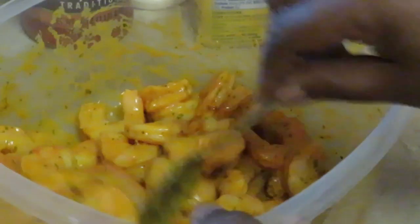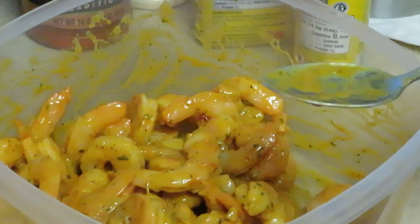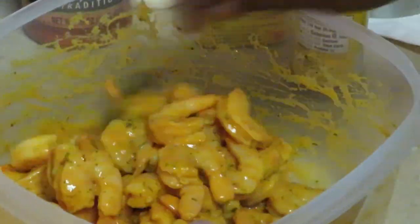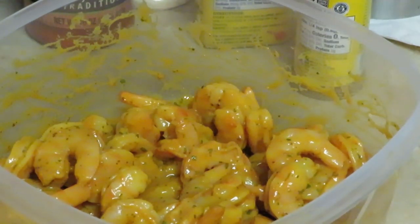We got those all mixed up — everybody is nicely coated, we got enough mustard in there, enough hot sauce. Looks amazing. Let me taste it. Oh yeah, that's good! It's got enough spice to it. Alright, I'll be back and we'll be putting these in the oil to fry them up, and we're gonna have these fried shrimp with some french fries.